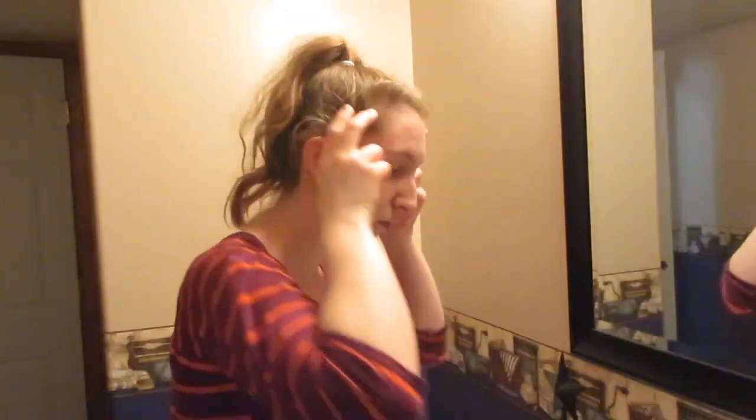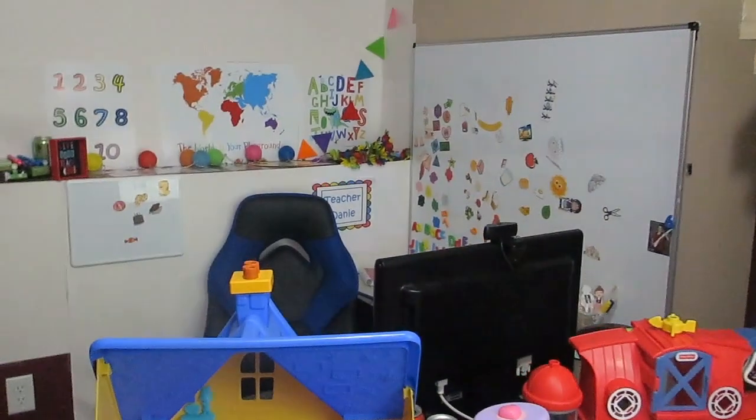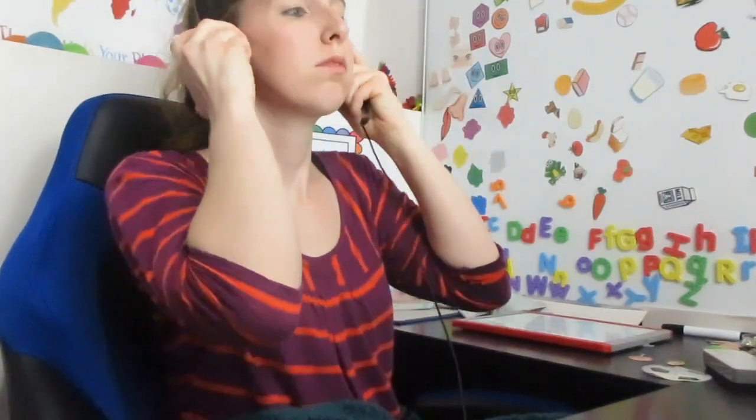I'll put some eyeliner on because, guys, 3:45 in the morning — not going to lie — sucks, and I look really terrible. Our lights in the basement are starting to go out, so I'm using one of my studio lights to brighten up my classroom; otherwise it looks like I'm teaching in a dungeon. Here we go — putting my headset on and getting ready to teach.